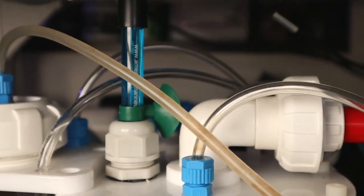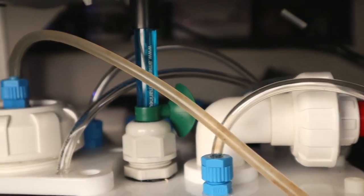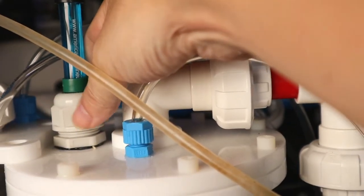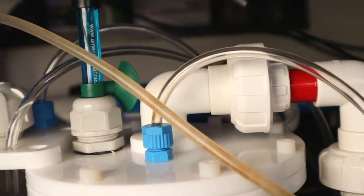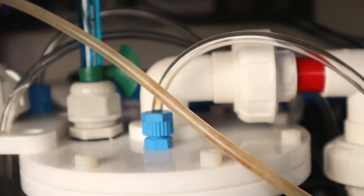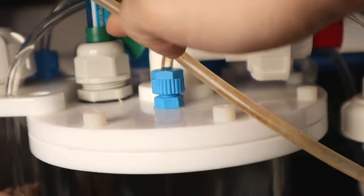For my use case, I'll be installing the pH probe directly to the calcium reactor. What I did was I just loosened this knob over here, removed this filler, and inserted the pH probe, as you can see over here, where the pH probe actually sits about 1 inch into the calcium reactor.